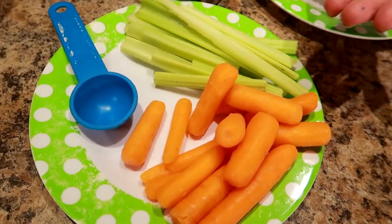I lost 50 pounds! In this video, I'm going to share with you guys the exact portion control meal plan I ate to lose 50 pounds in three months.